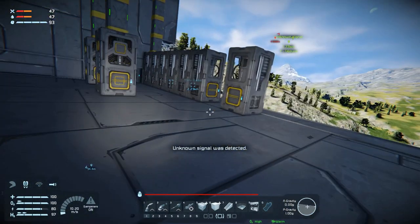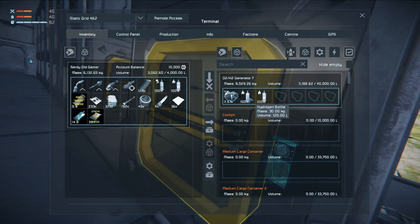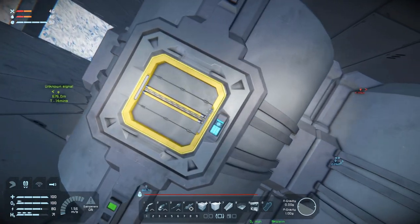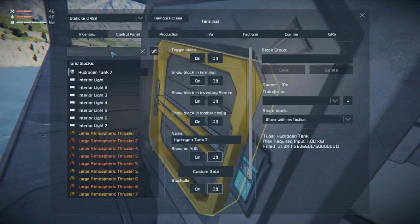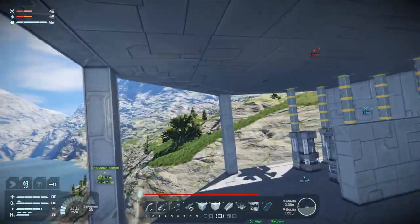We could go grab that unknown signal - it seems pretty close by. Let's fill up our bottles first. Let's check up on these guys. Looking at the control panel under hydro: 28%, 31%, 28%, 31%, 28%, 31%. We could definitely do with some more, so let's go grab some more ice.